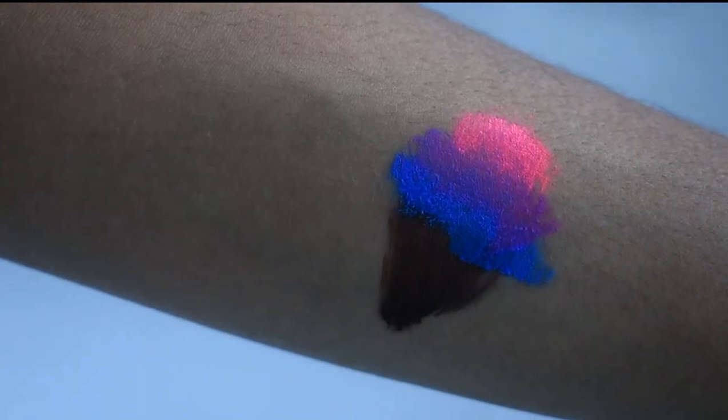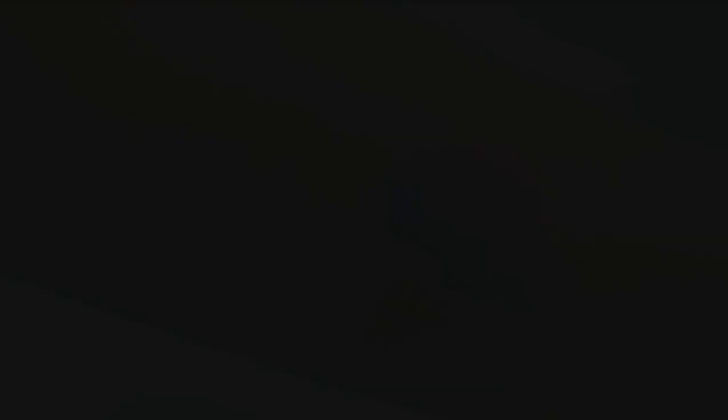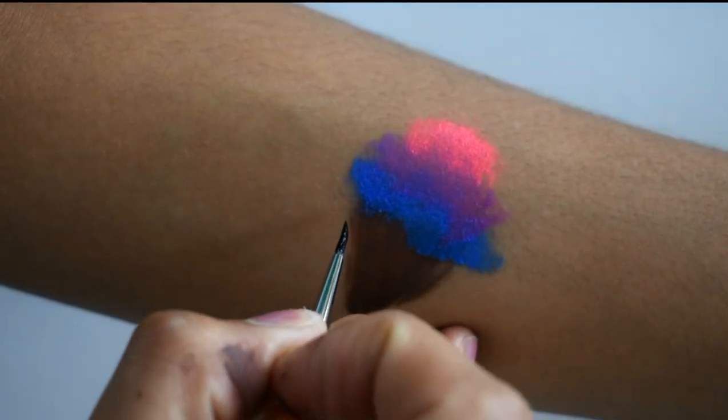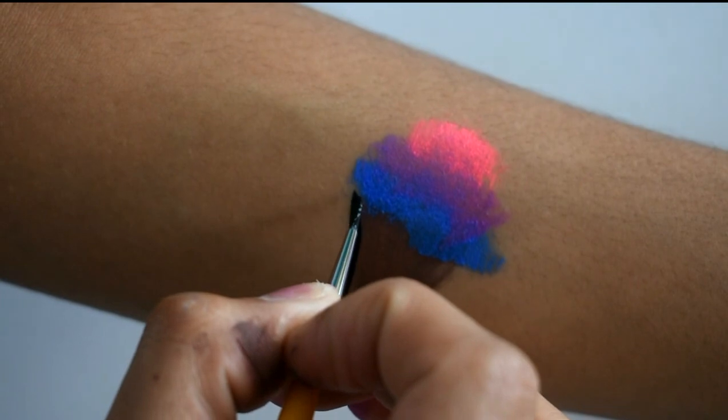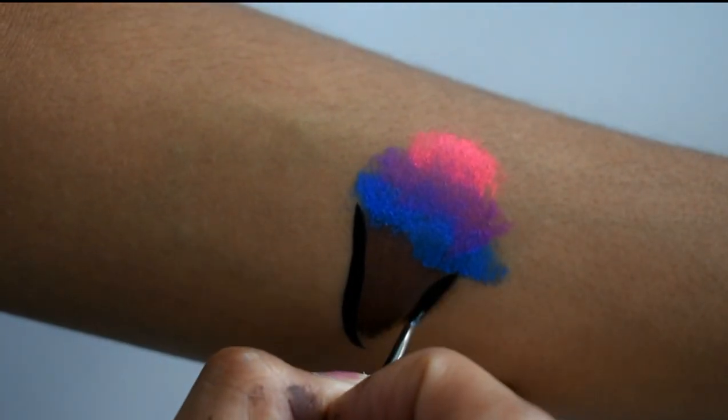The important thing is you can blend it well. So if you start with dark green, probably the next one is going to be light green, and on the top use yellow. After that I take the round brush number one.